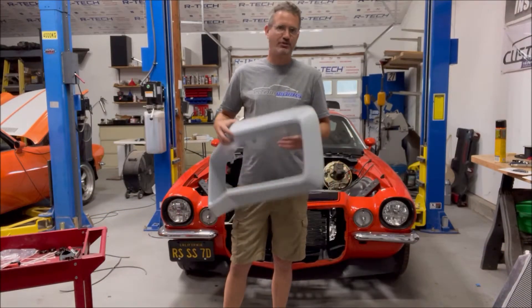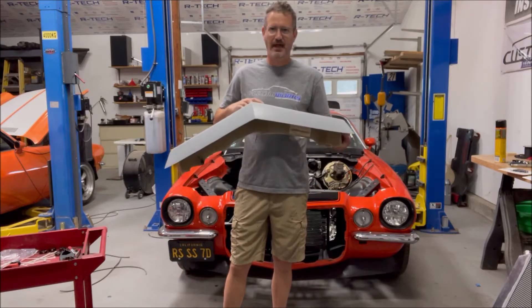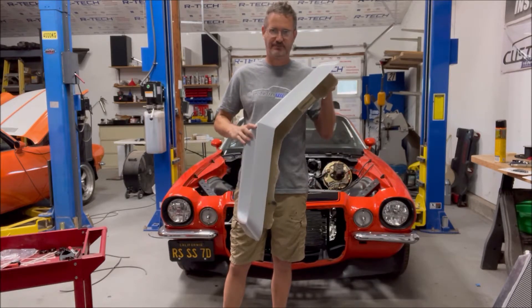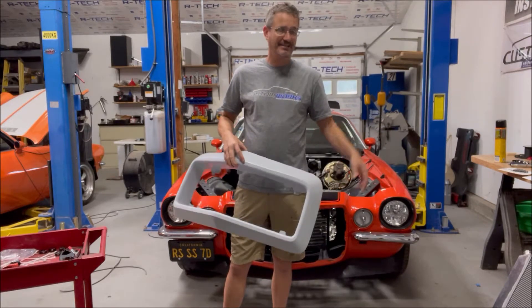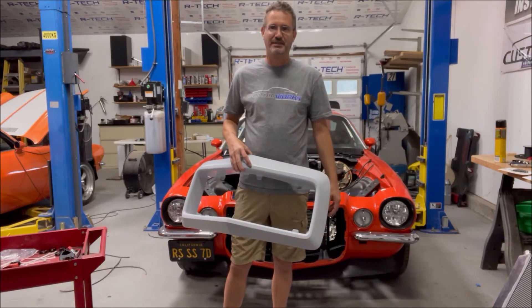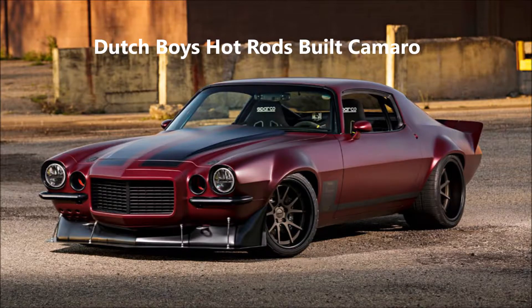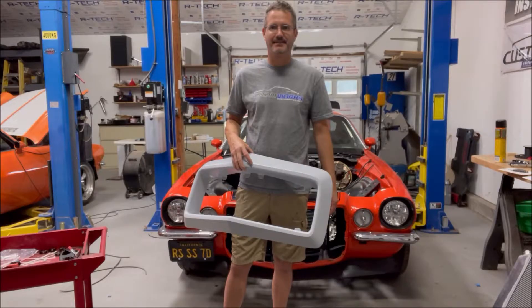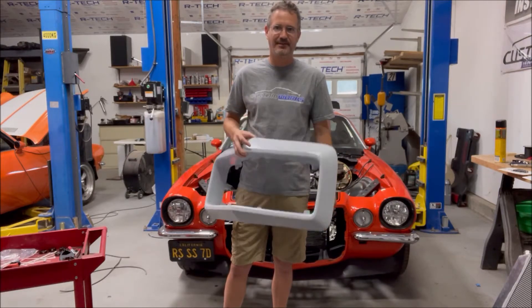Today we're going to shoot a little video on how to install one of our custom fiberglass rally sport noses. We sell a lot of these things and they've been on some pretty high-end cars — notably the Dutch Boys car. One year we went to SEMA and there were four cars there that had these on them.